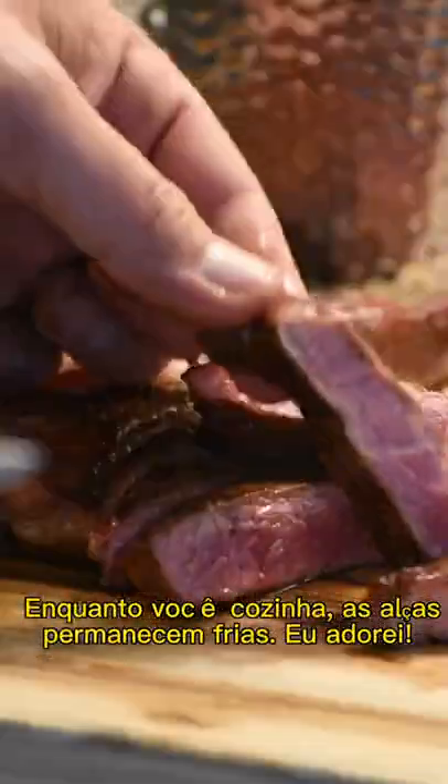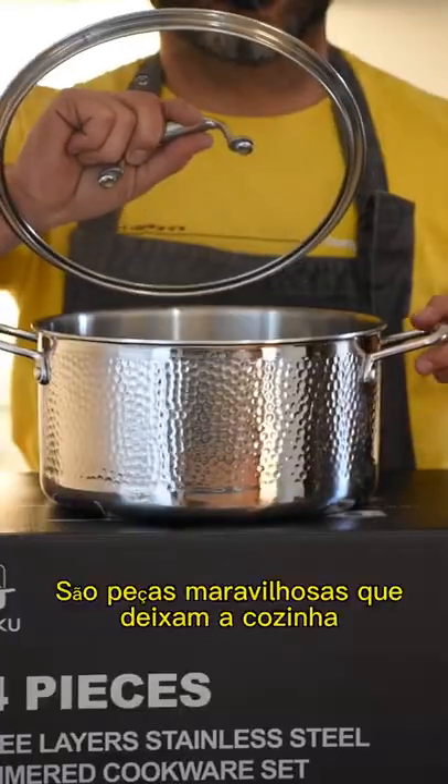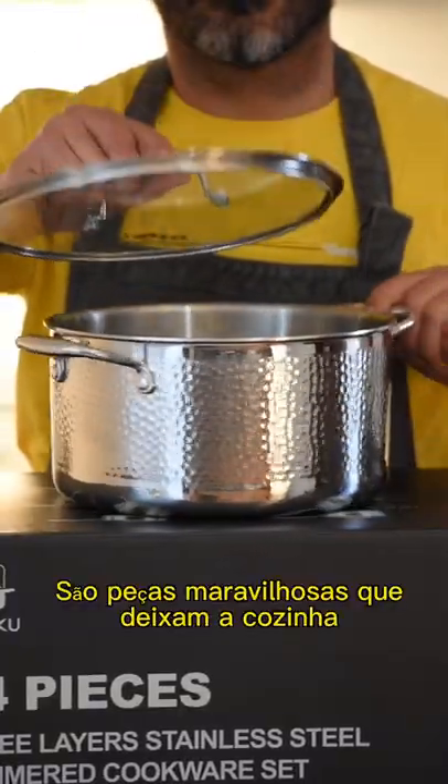As you cook, the handles stay cool. I love it. They are wonderful pieces that make the kitchen much more beautiful.